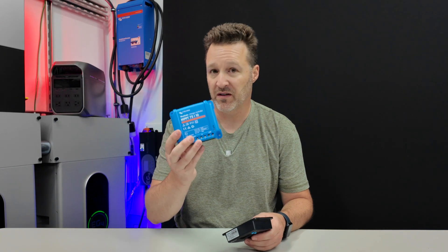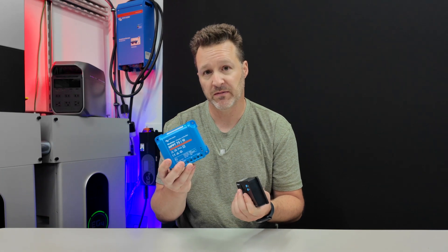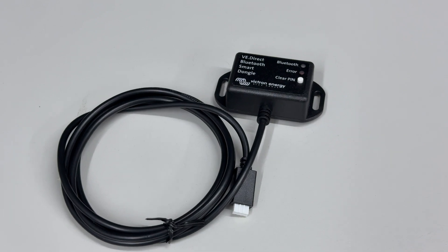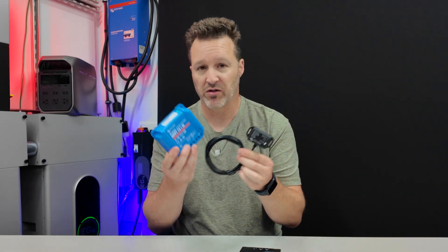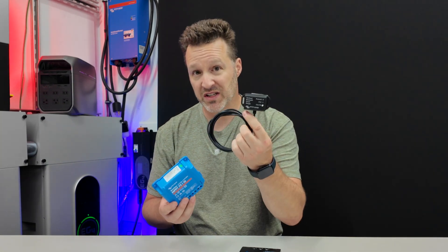One thing to note about the Victron solar charge controller is that it has no readout — there's no display and no way to monitor it directly. I bought a Bluetooth dongle so we could get information through the app, but that's an additional $40, making this combo $80 total. So you'd have to decide whether the Bluetooth dongle and the extra monitoring information are really worth it, especially if you already have a Bluetooth battery.